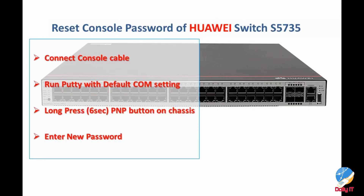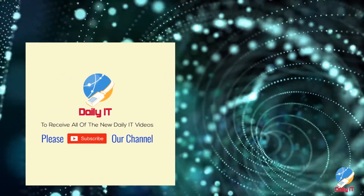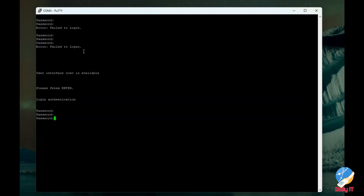Hello everyone. At some point we have all been there — stuck with a switch or device where we don't know the password or simply forget it. Assume you've already connected to the switch with a console port, and let's jump in and get the password reset.